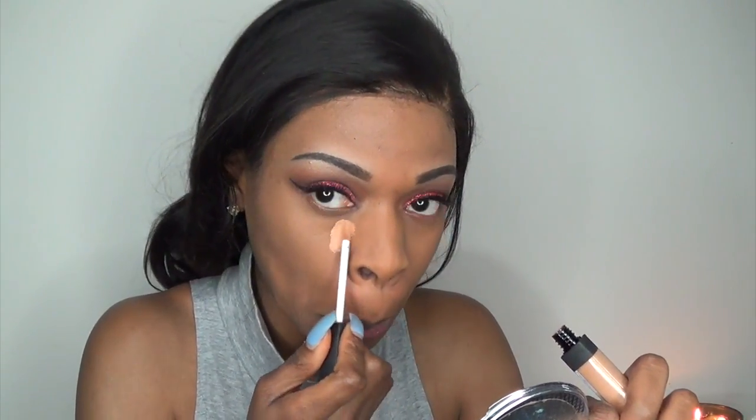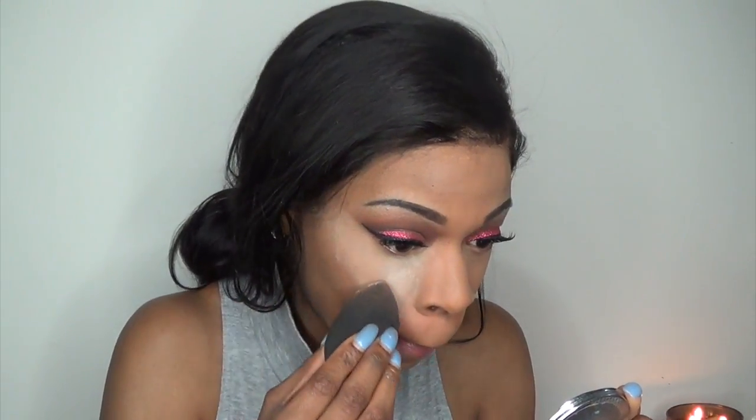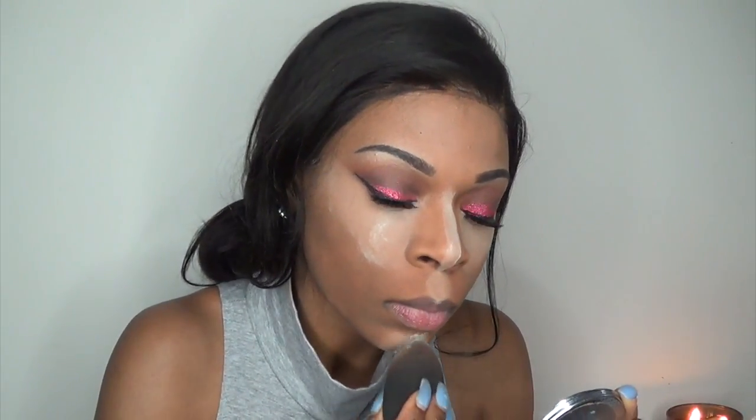To highlight I'm using the NARS concealer in the color Biscuit. Remember to set your highlight — I'm setting mine with translucent powder from Laura Mercier, which I picked up a couple months ago and I'm really liking. I normally use my Ben Nye Banana Powder but I've been reaching for this lately. The main difference is that the Ben Nye one has a yellow undertone to it, but they both work great.